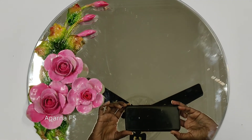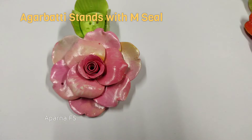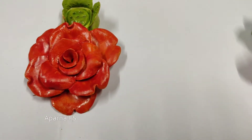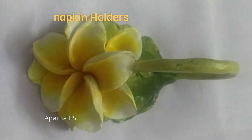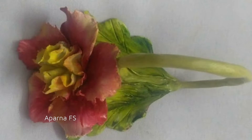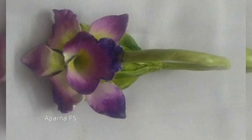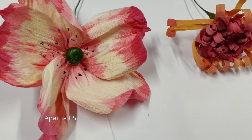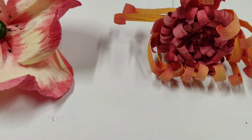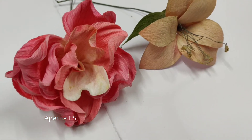These are handmade M seal flower agarbatti stands and napkin holders. These are handmade Aurelita flowers with duplex pictures. There is a special process for making these Aurelita flowers — if interested, you can learn this course online.